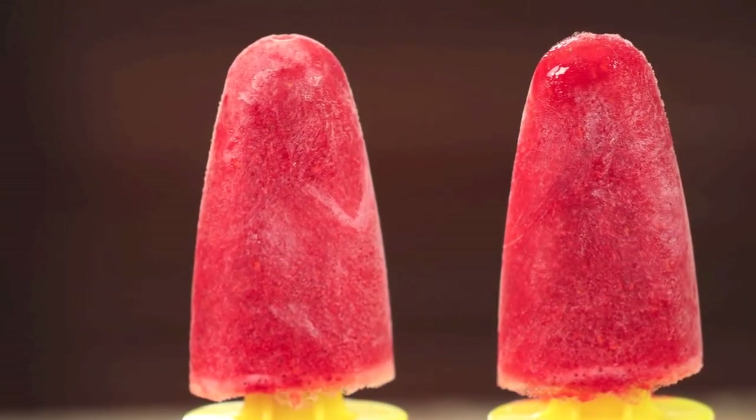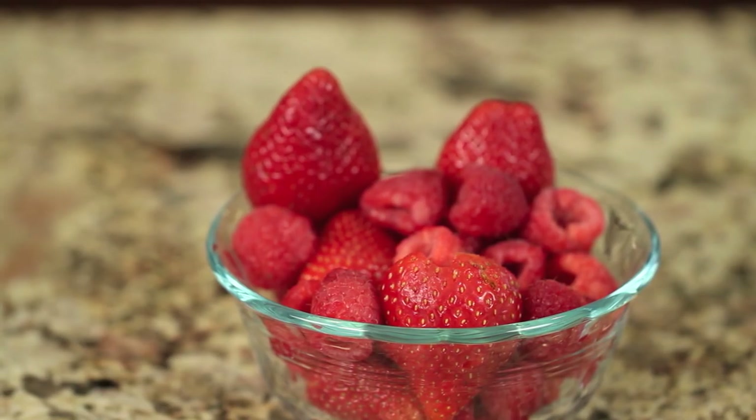Hi everybody! Today's recipe we're making kombucha popsicles. It's been great weather here in California and I was feeling like a nice healthy snack, so I came up with kombucha popsicles. We're just using kombucha and some fresh berries, so it's easy to do, it's low in sugar, and it's delicious. I'm Rockin' Robin and I'm going to show you how to do it right after this.